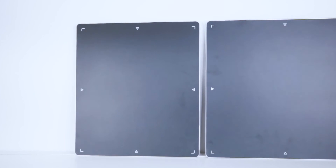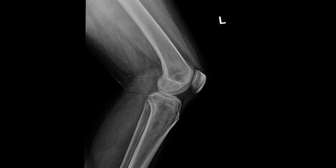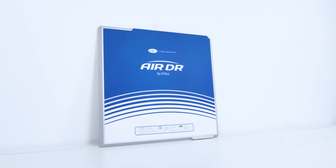What makes the AirDRP an innovative solution is its ability to produce the highest quality image with the lowest dose possible, at a fraction of the price you'd expect from competitors.